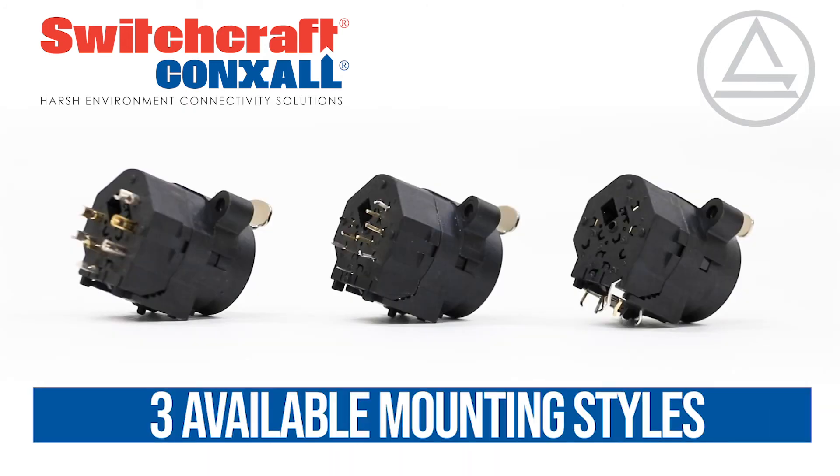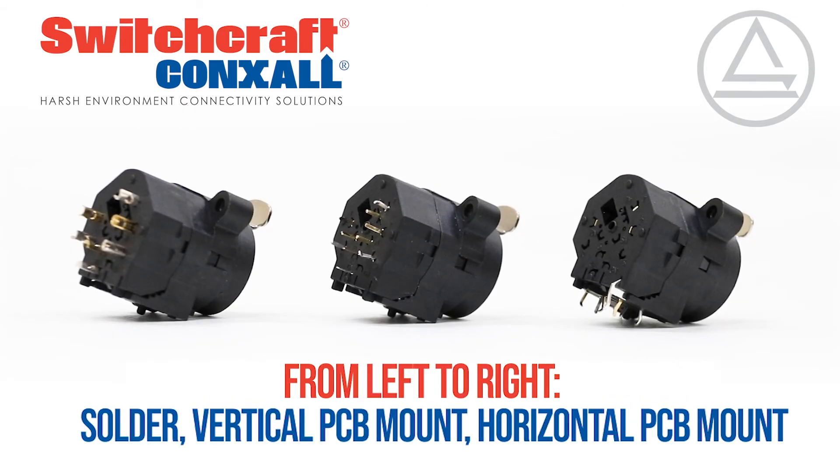Three mounting options are available for design flexibility: vertical PCB mount, horizontal PCB mount, and solder contacts.